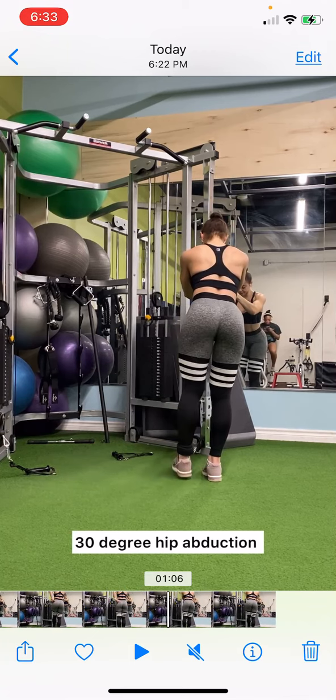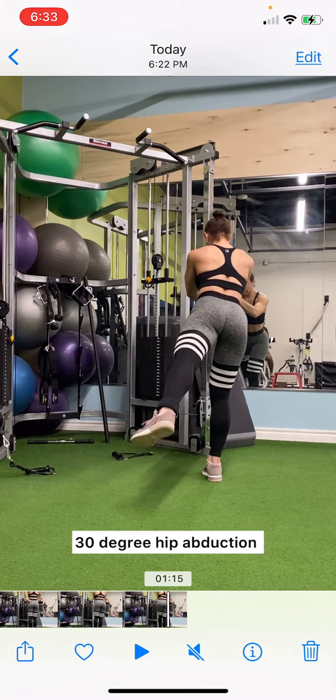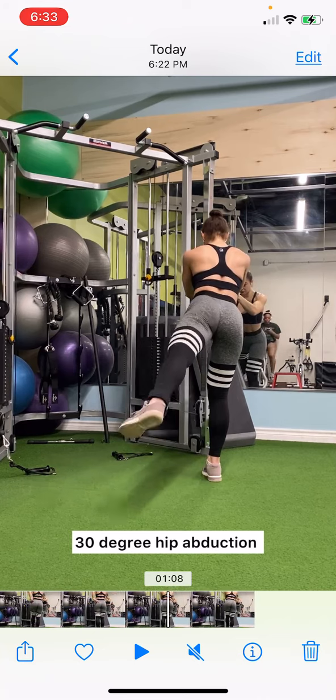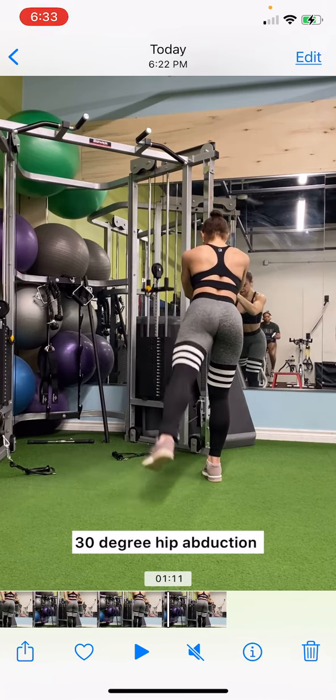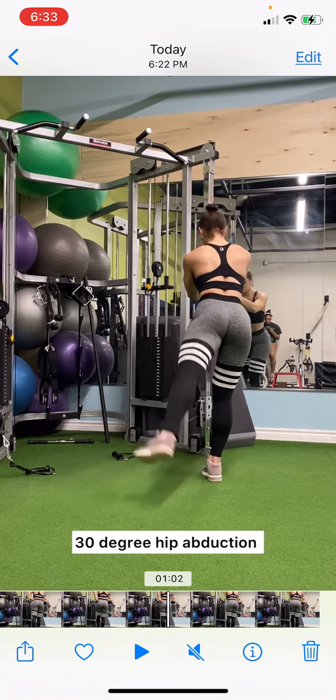So they are similar exercises, but they work different portions of the glutes and each has its importance in helping develop the glute muscles overall. I hope that makes sense — let me know if you have any questions on these exercises.